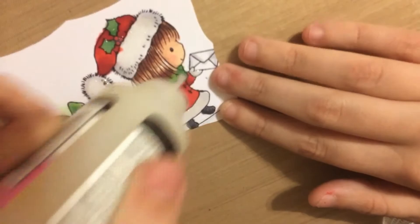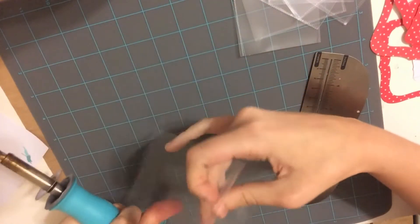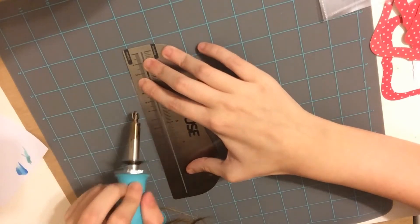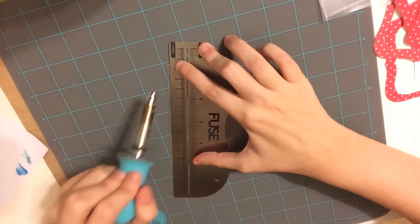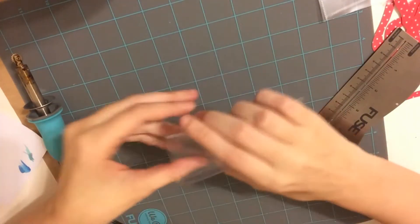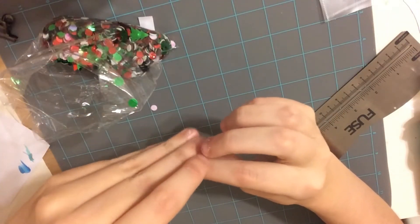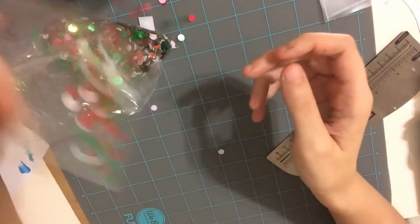Now it's time to make the shaker — this is the fun part! I'm using a tool called the Fuse, and it's perfect for making shakers. There are some tricks to this tool: at first it wasn't hot enough, and then towards the end it was smoking and melted the acetate, so you want to be careful. But overall this tool is great — it gives just the right amount of shake and you don't have to deal with foam tape. When I was using foam tape, the sequins would stick to it, which was just a nightmare. I really like this tool for shakers.